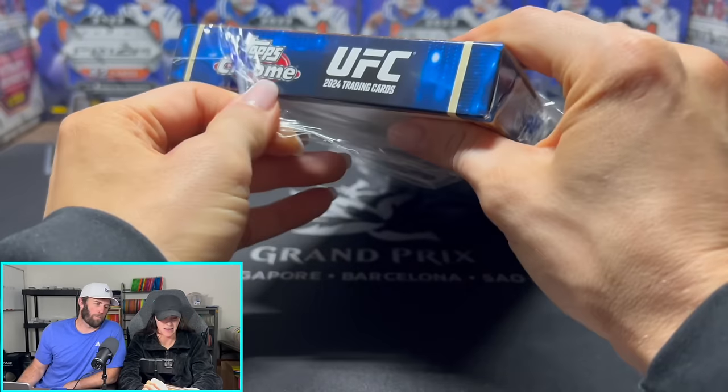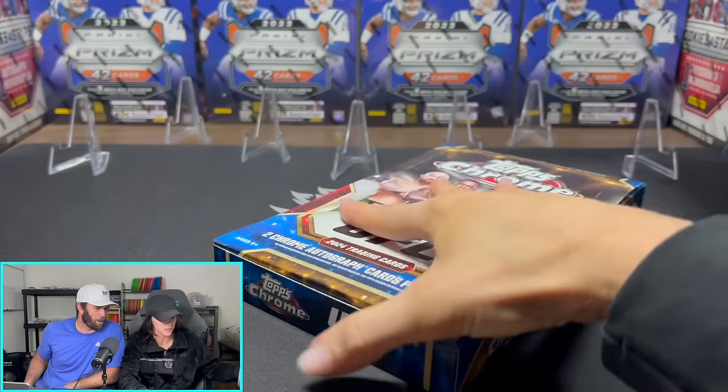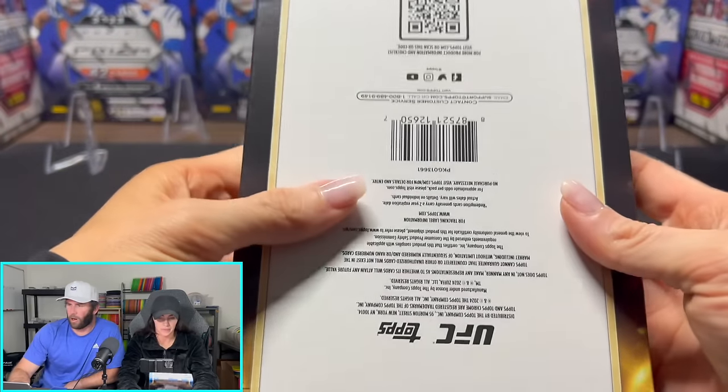I'm very excited to see what Topps is doing with UFC and what we're going to see in the future. Hopefully they make a good impression on us. I'm trying to think how much I spent on this — a couple hundred dollars. Like $180 or $220, something like that.